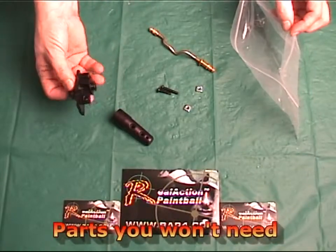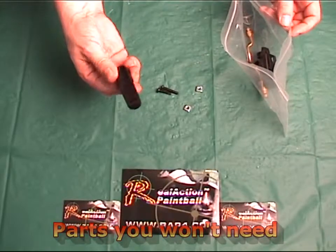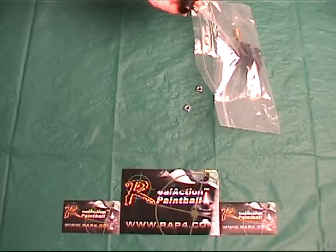After the install, you will have some extra parts left over that you can store away for safe keeping. These include the Phenom end cap, the air line, the ASA, two hex screws, and two square bolts.